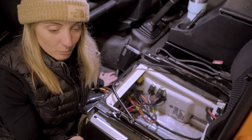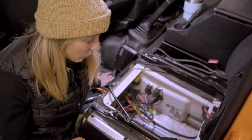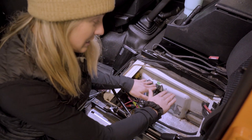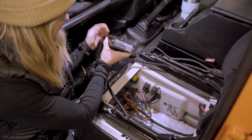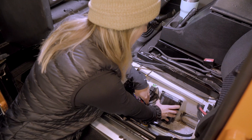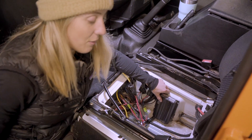The first step for us was to remove the original battery and battery tray and replace it with a dual battery tray that allows the two Odyssey batteries to sit side by side. From there you need to decide where to mount your BCDC. We decided to mount it here on the side of the battery box — we've drilled four holes, so we'll mount it there, wire it up, and we'll be good to go.